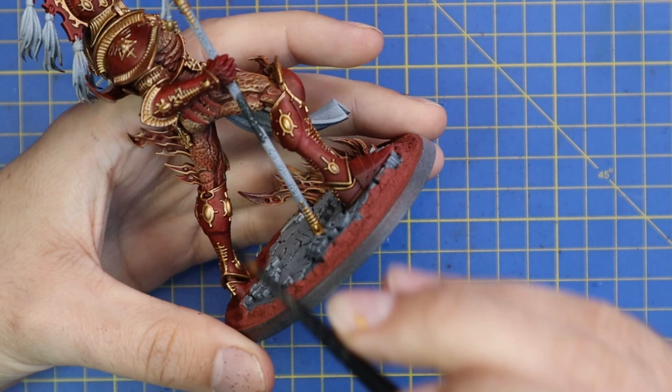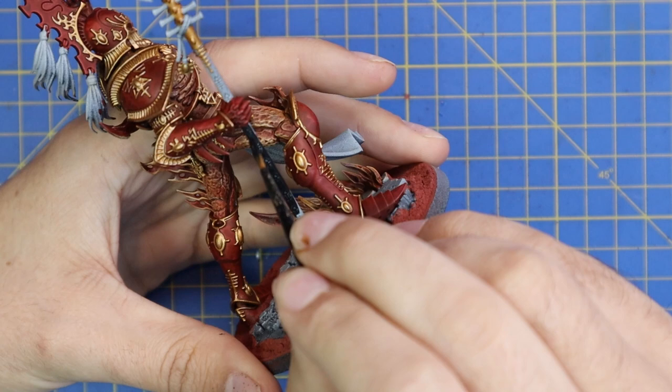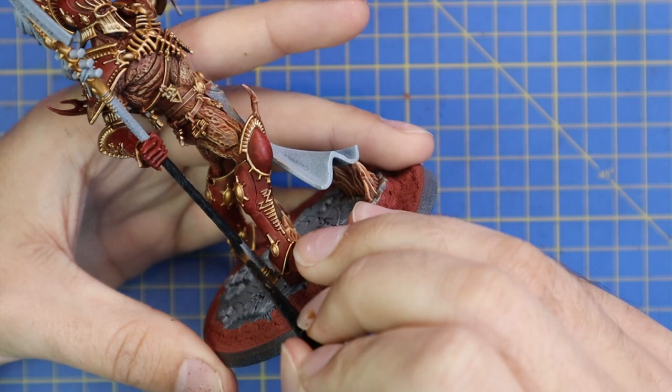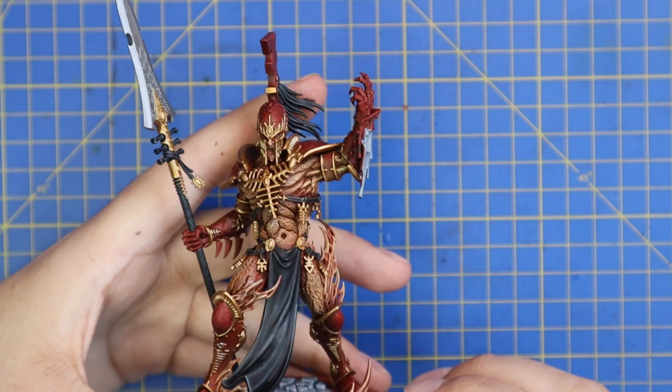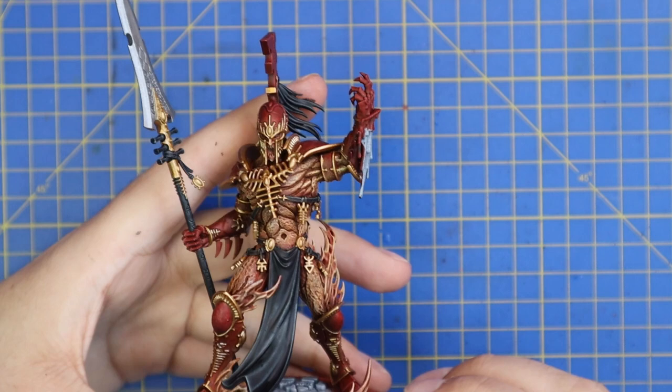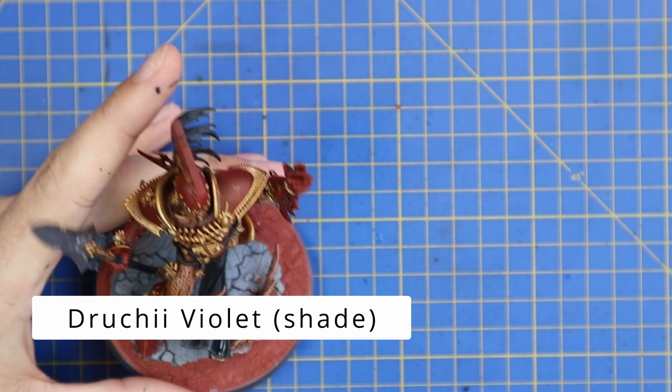Next, we move on to Contrast Black, and I used this on three main areas of the miniature. I used it for the shaft of the spear — if you use a sword or an axe, you could do the same for the hilts or handles. I also used it for the tabard running down the centre of him. I did that in black because I wasn't sure what other colour to do it — I thought adding more red might be too much. I also did the plumes coming off the back of his head and all of the straps and belts across his body.